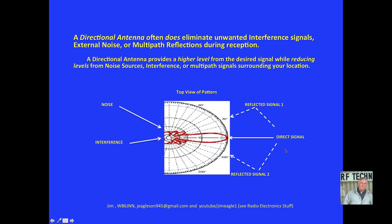A directional antenna often does eliminate unwanted interference signals, external noise, and multipath reflections during reception. As you can see, noise coming off the back of the antenna is attenuated quite a bit compared to the direct signal. Reflective signals are attenuated significantly, as is interference. So obviously the directional antenna has a much better situation in terms of getting rid of noise and interference locally or even regionally.